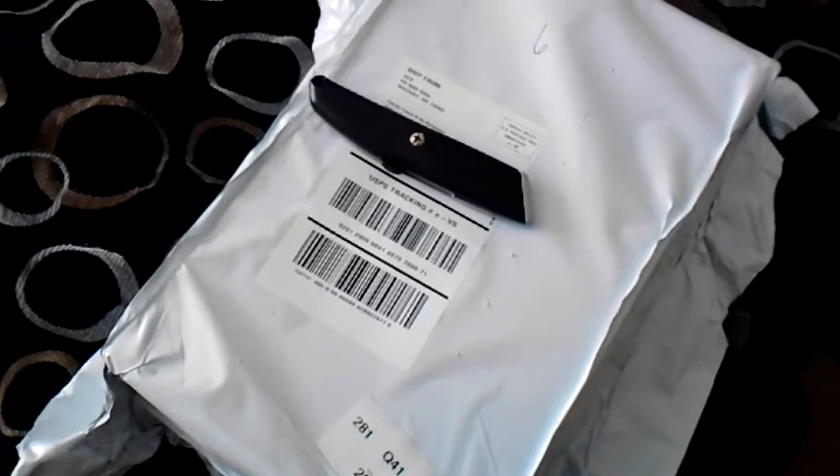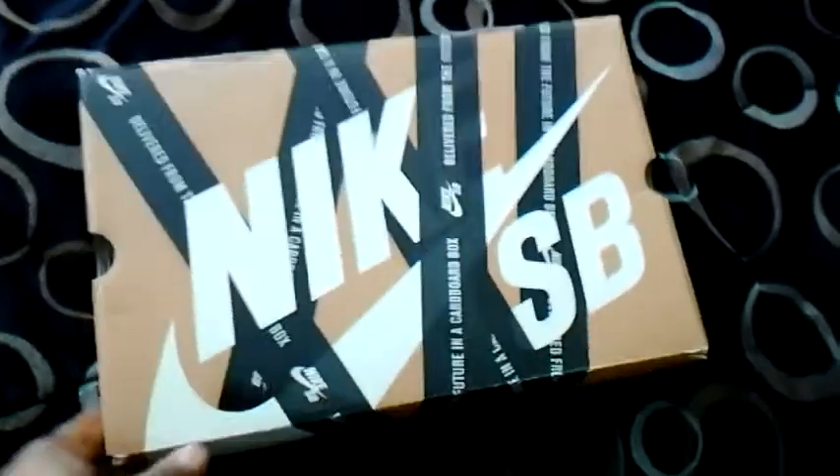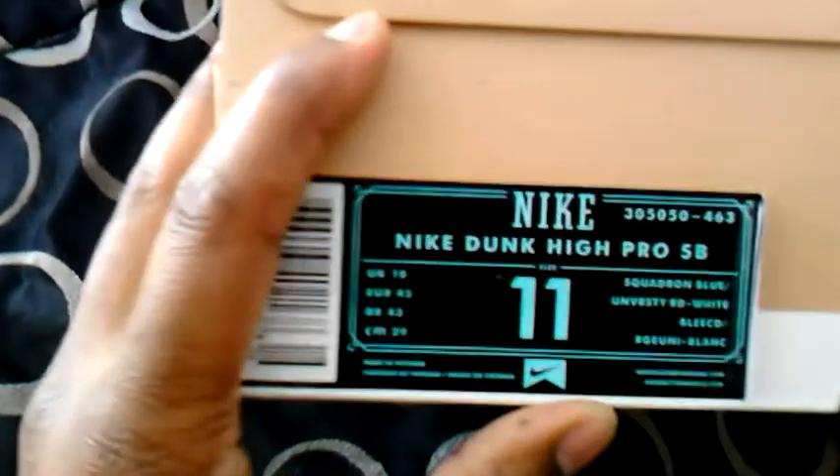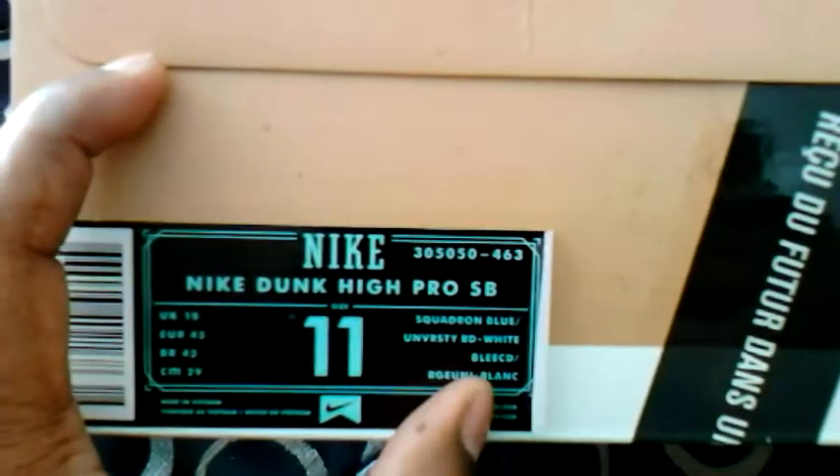I'll go ahead and rip this bag open and see what we got. Nike SB box — tape box. This is my first tape box. I'm really disappointed about these people shipping shoes out in plastic bags, I hate that. Anyway, this is what it is: Nike Dunk High Pro SB, squadron blue, university red, white.